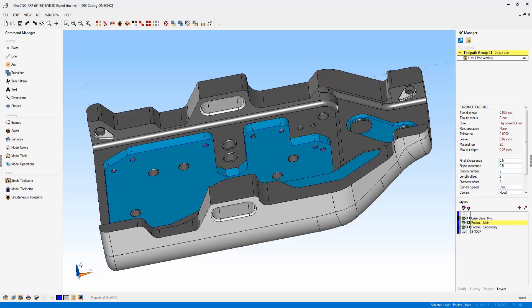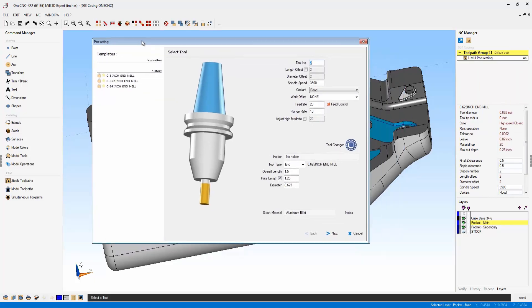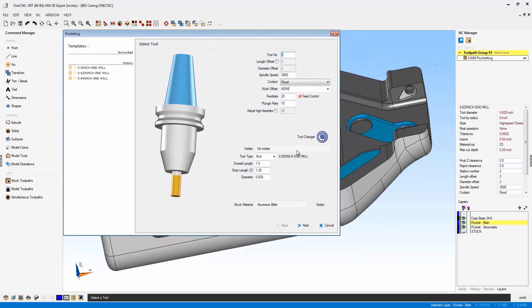Let me demonstrate. In this example you can see we have a pocket operation. I'm going to quickly edit this — let's go to Edit Operation. The first thing you'll note is a new option called Feed Control. This is very powerful and a brand new addition to OneCNC.